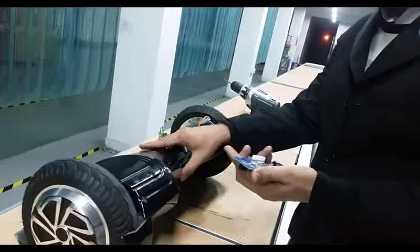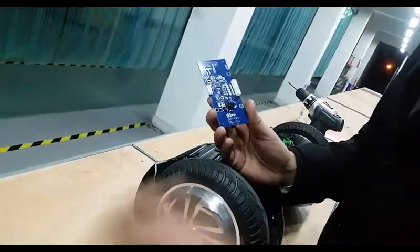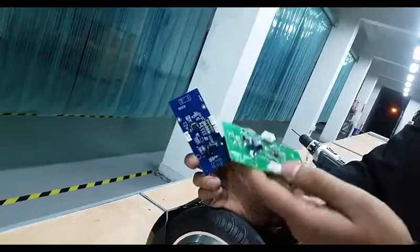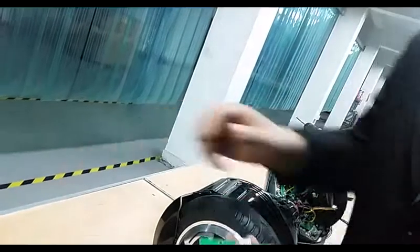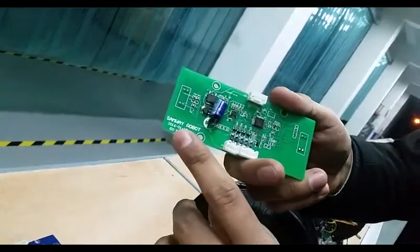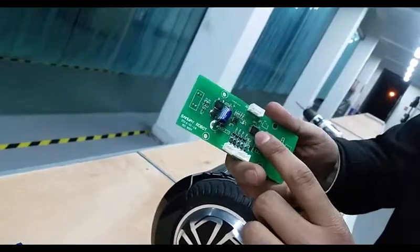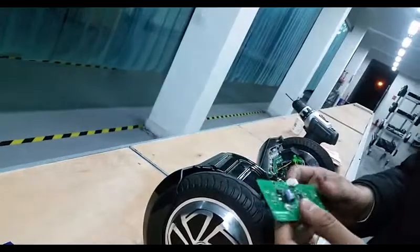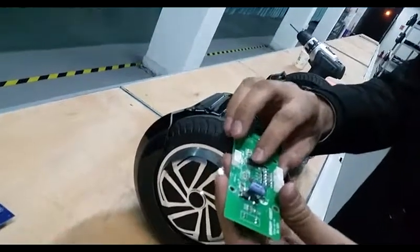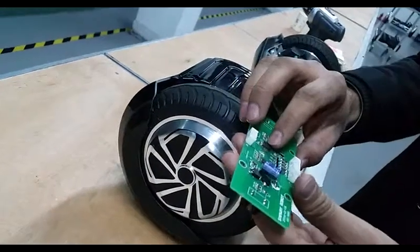As you can see, this dark blue color circuit board is not working — it has a problem. We will replace it now with the Samway robot circuit board, which has an advanced gyroscopic sensor from Fairchild. The quality of this IC is really good, and we have checked it by testing — the results are really great.